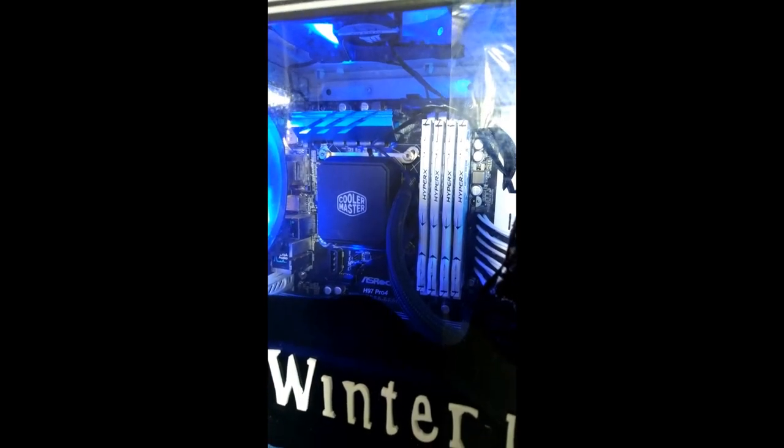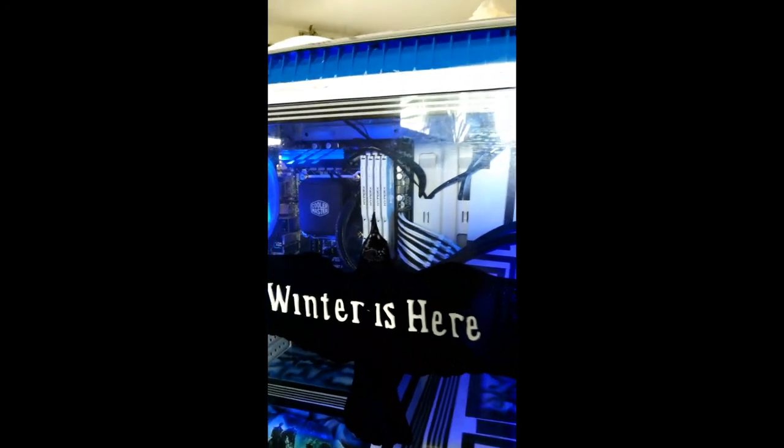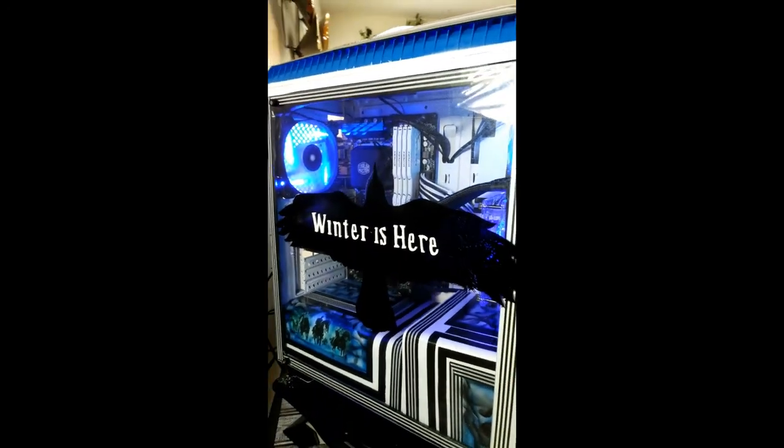On the front of the side panel I replaced the tinted glass with clear acrylic which I painted Bran's Raven on. I tried to keep a black and white stripe theme as the house banners have a similar design. I included the Stark emblem on the GPU case cover and that was pretty much it.